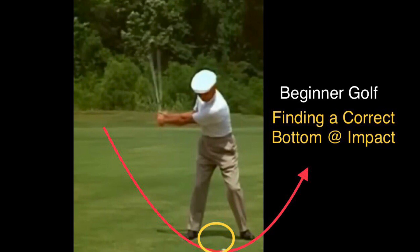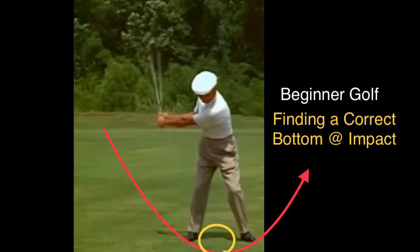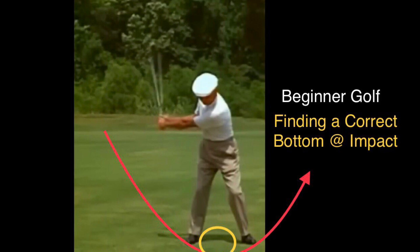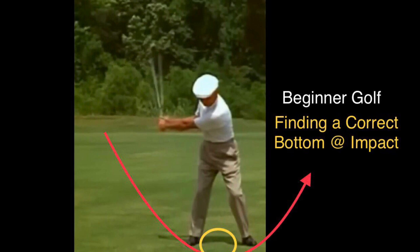How are you testing it? First, you just put the ball at the center of your stance and test out the iron first. You hit about 20 balls, then slightly move the ball back a little bit or forward a little bit until you find the correct bottom. Once you think you've found the correct bottom, you test it for 20 shots and continue testing 20 shots each time on different dates until you are satisfied with the irons. Same thing for the wood, driver, and chipping — you have to find the bottom for each different club.